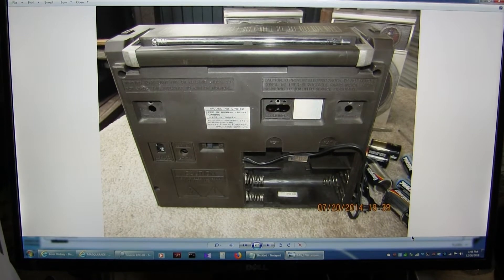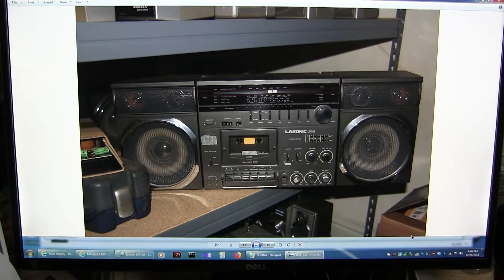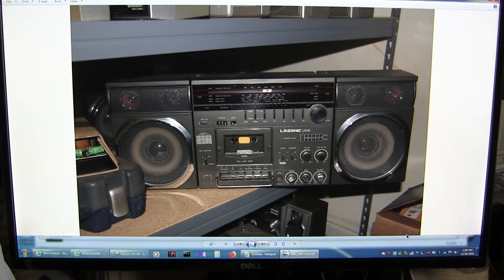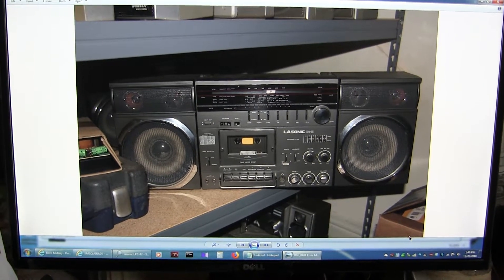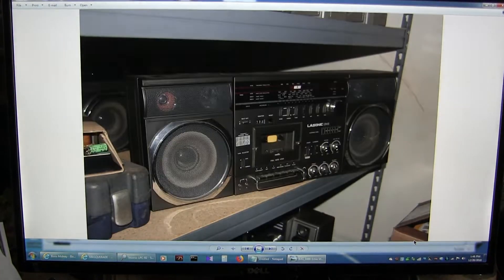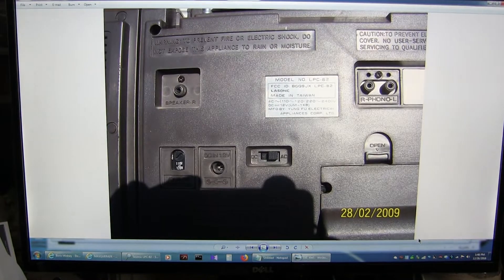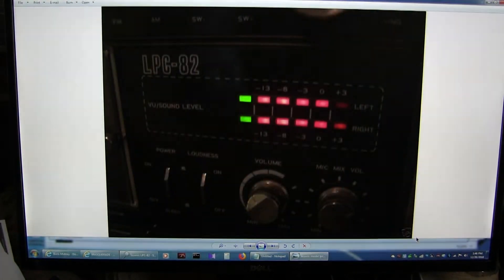And then there's the back - it says LPC-82. And then this one is a picture of a darker model that I took at a person's house in Pennsylvania. I'll just leave it at that. And his is the same thing. I don't know why the difference in the color.